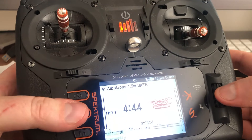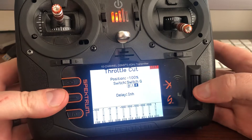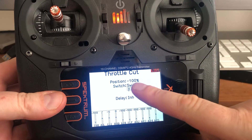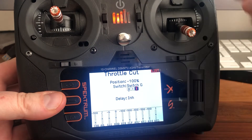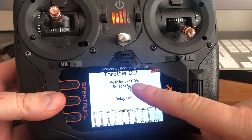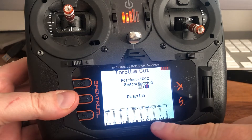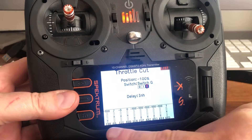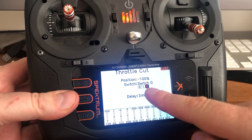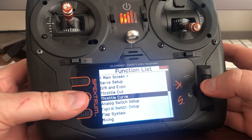Throttle cut is just per normal. Set it to minus 100 — make sure it's 100, don't leave it at 130 or anything like that. Position two is minus 100. Now this will only apply to the throttle channel, not to AUX3 as well, even though I've got a mix that applies the same amount of throttle onto AUX3 — it doesn't register the throttle cut. So let's get into the mixing.